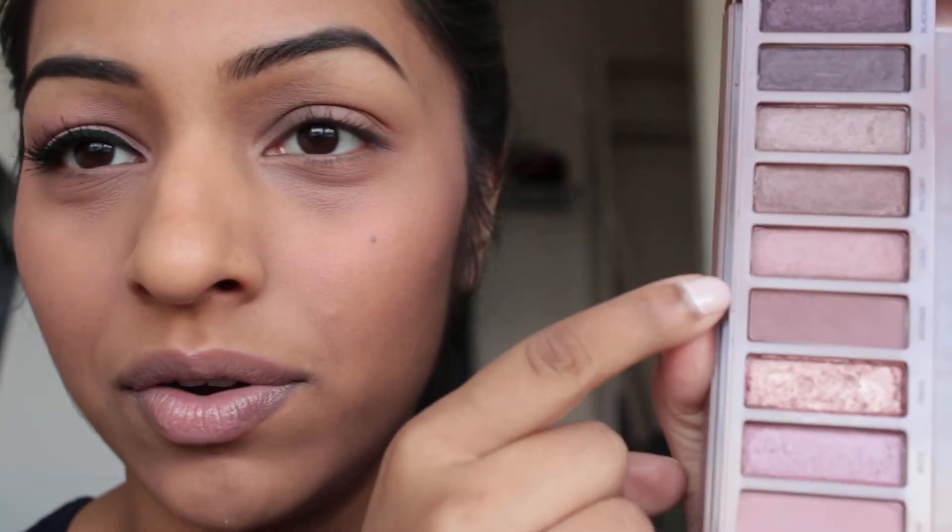The first color I'm going to use is Limit, which is right there, and that's going to go all across the eyelid. Then we're going to put Nooner — which is right there — in the crease. So let's get started.